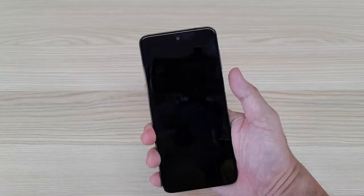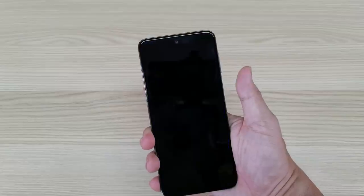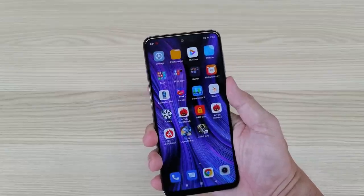Let us now check the response of the fingerprint scanner. For me, it's pretty fast and pretty responsive.